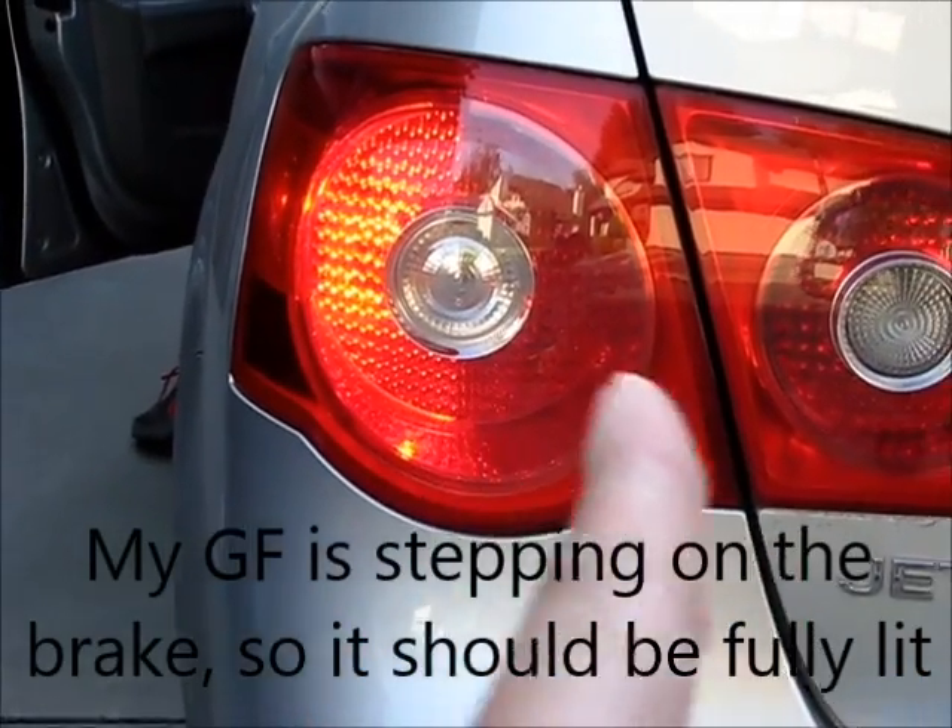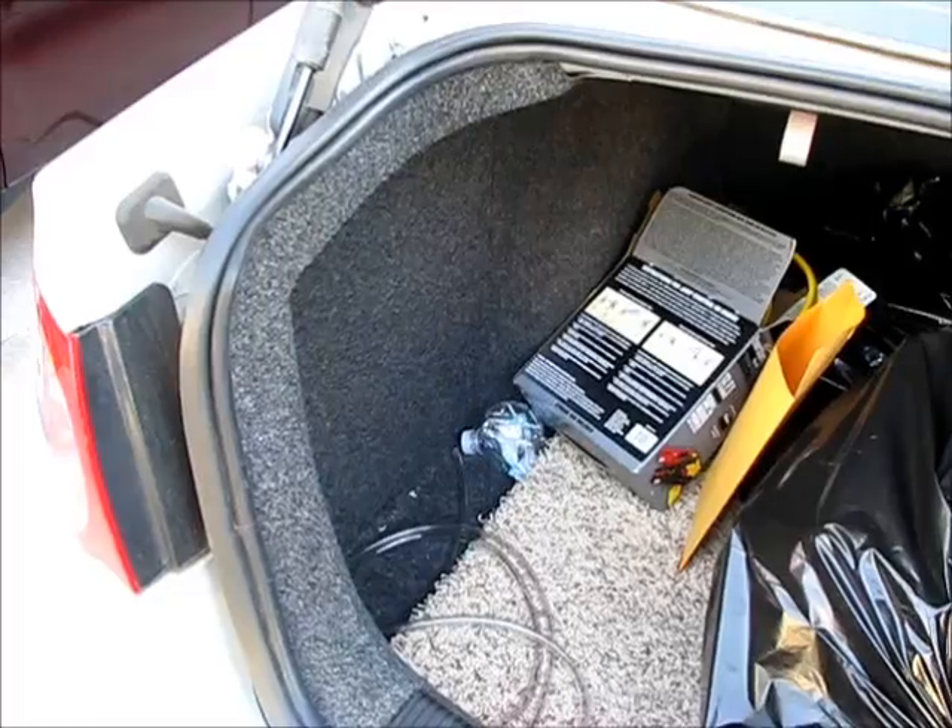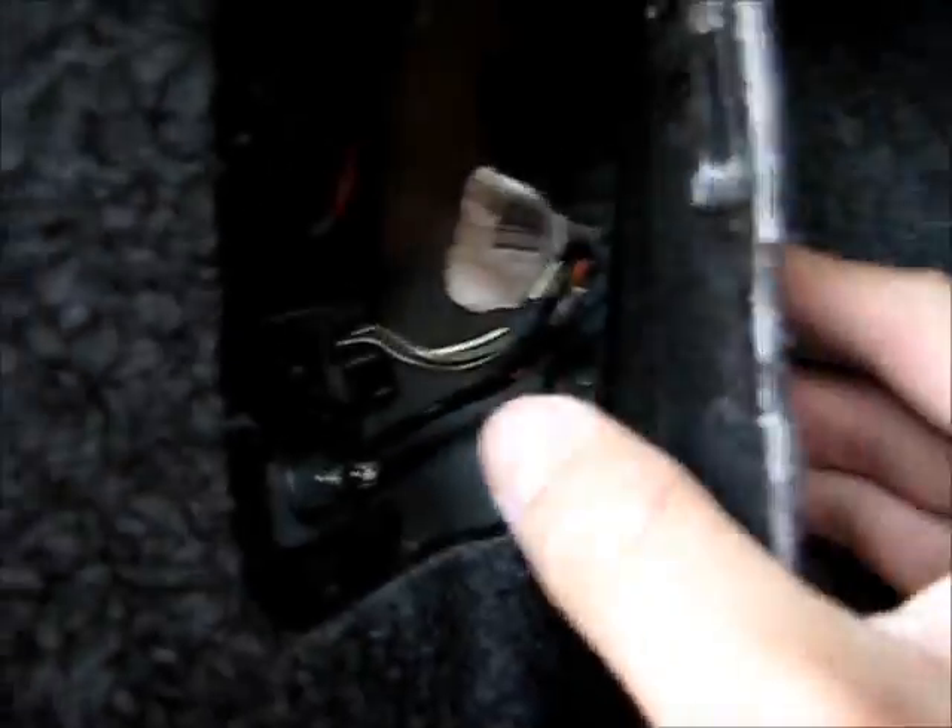The right half of this light is out. On this side you're first gonna want to open this latch and open this door — it's just velcro. Then you want to unplug this harness right here.